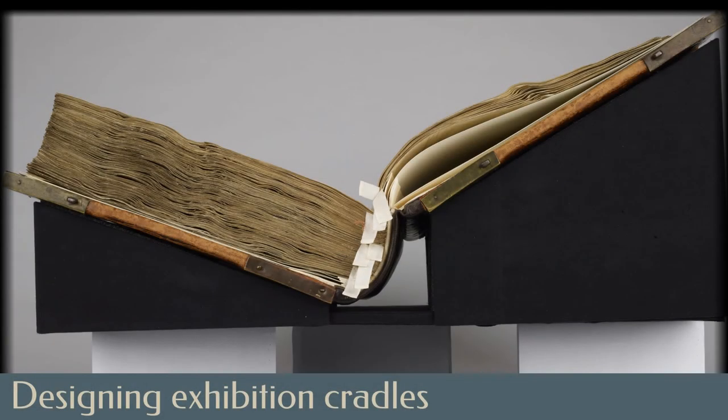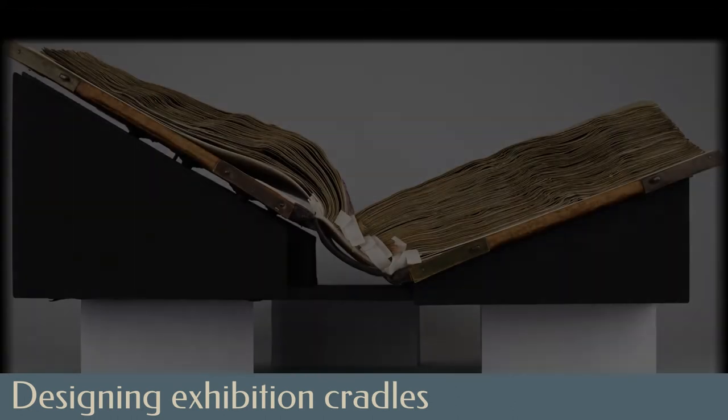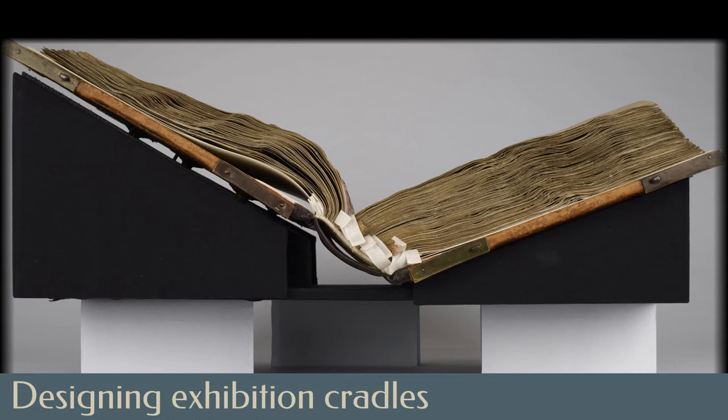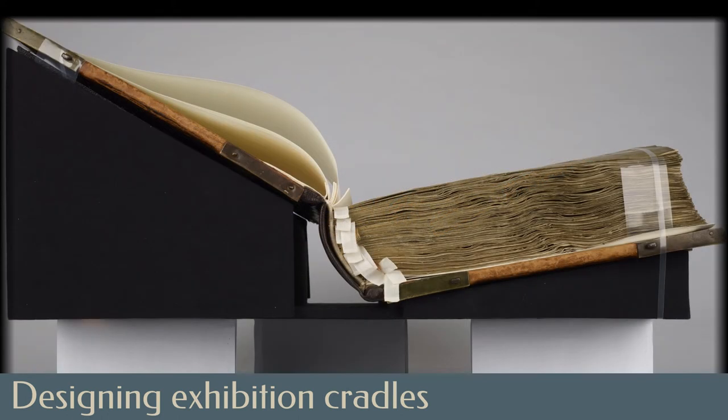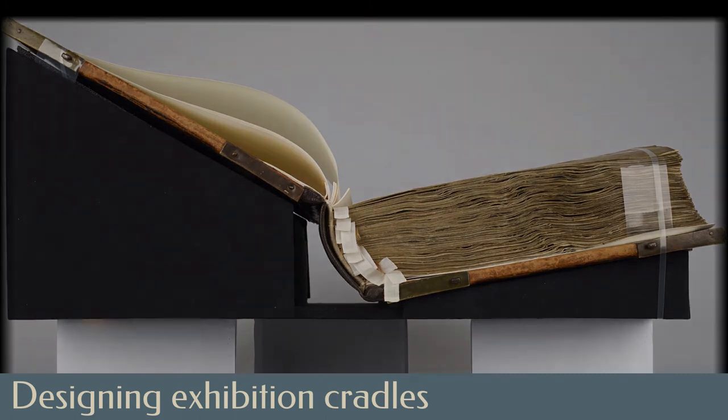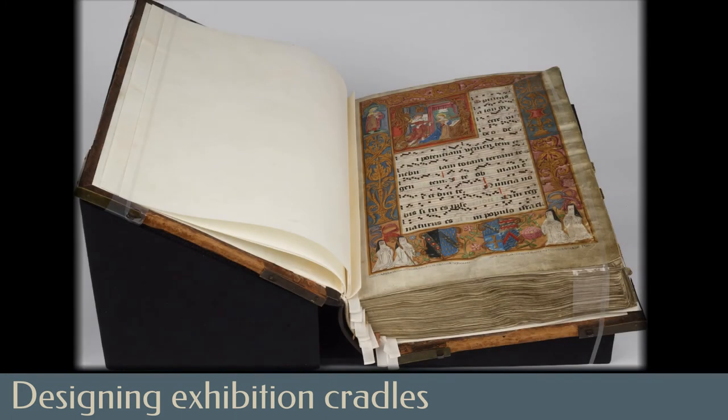The geometry of the opening of a book as thick as the antiphonal changes dramatically as one moves from the first to the last page. Paper conservator Crystal Maitland designed a series of interchangeable wedge supports that can hold the nearly 50-pound book carefully and safely supported, never putting pressure on the sewing supports, no matter which part of the book is open. Further design of the exhibition cradle allows the book to be tilted forward for display securely while not distracting from the enjoyment of viewing.